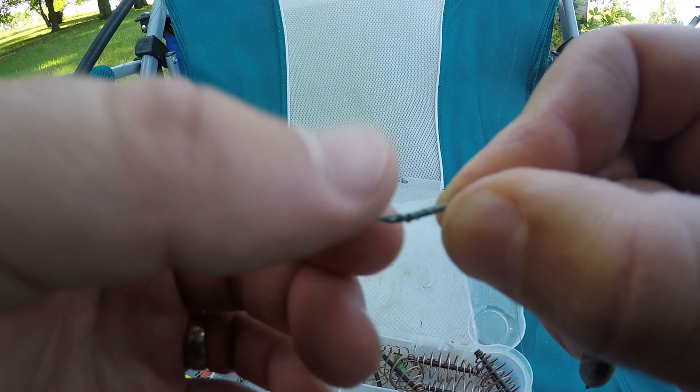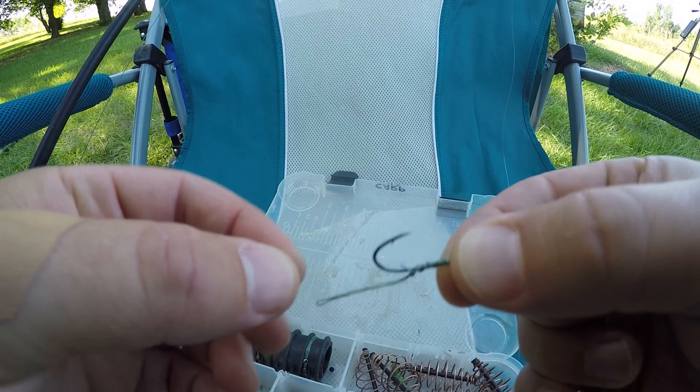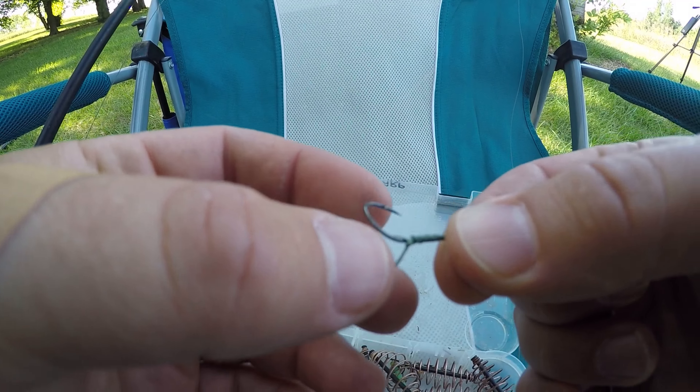I'm going to throw out some sweet feed today. This stuff is really light. If you want to try and throw it out against the wind, forget about it — it's going to come right back in your face. You've got to throw it with the wind.